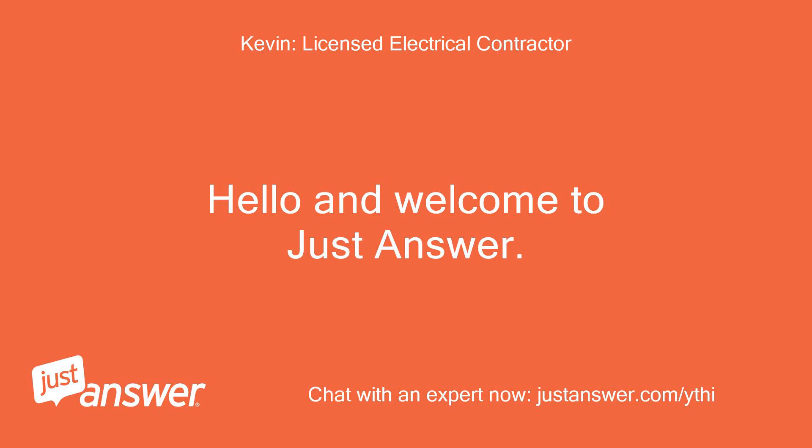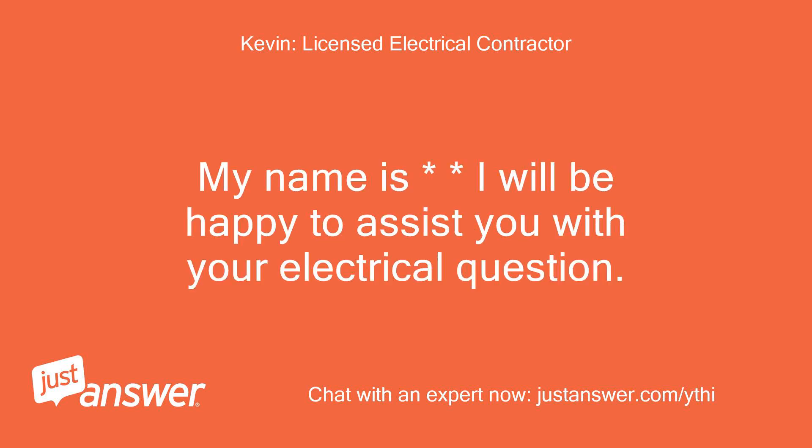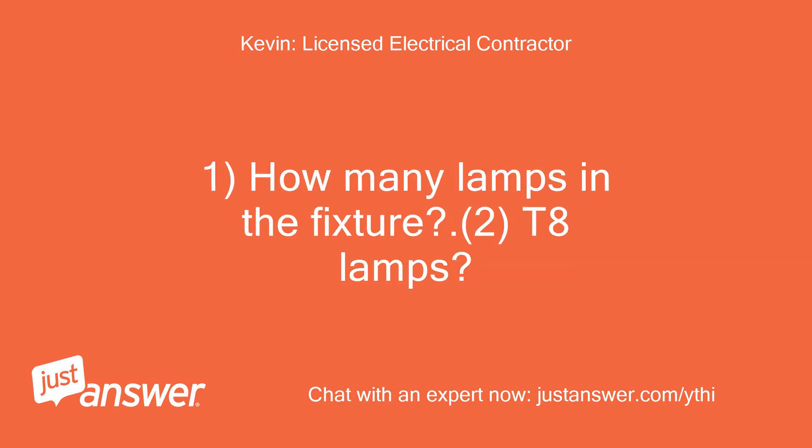Hello and welcome to Just Answer. My name is Kevin and I will be happy to assist you with your electrical question. How many lamps are in the fixture? Are they T8 lamps?